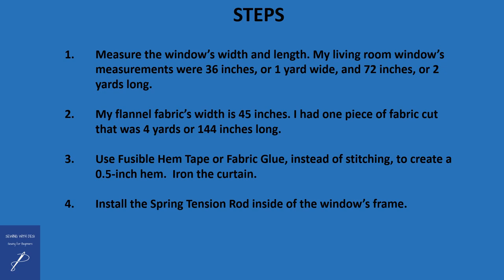Let's get going with actually making these curtains. Measure the window's width and length. My living room window's measurements were 36 inches wide by 72 inches long. My flannel fabric's width is 45 inches, which would certainly accommodate the 36-inch width of the window. As a result, I had one piece of fabric cut that was four yards — or 144 inches — long, which would allow me to make a double-sided curtain that was 72 inches in length front and back.